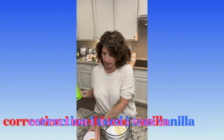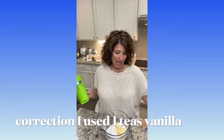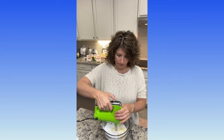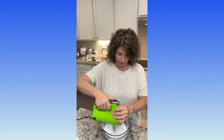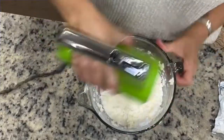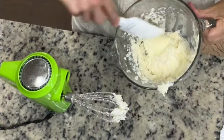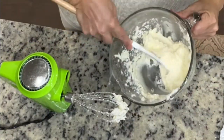Let's get cracking on the cream cheese frosting. In here is two and a half cups of confectioners' sugar, a half teaspoon of vanilla, five tablespoons of butter, and five tablespoons of cream cheese. Everything's at room temperature.